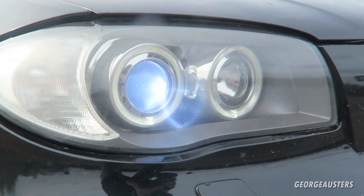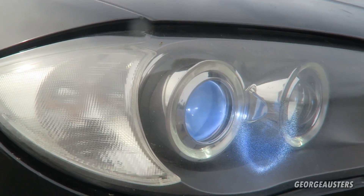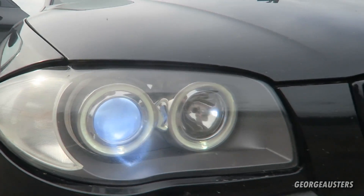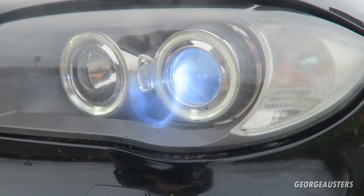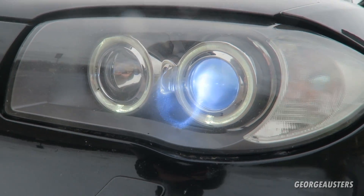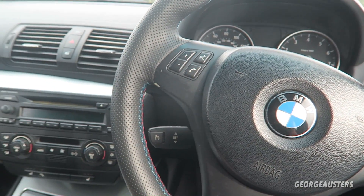The next modification is with the headlights. These are factory xenon headlights with angel eye bulbs as standard, but if yours came with standard halogen bulbs then upgrading to xenons or angel eyes in particular can really improve the front end of your car.